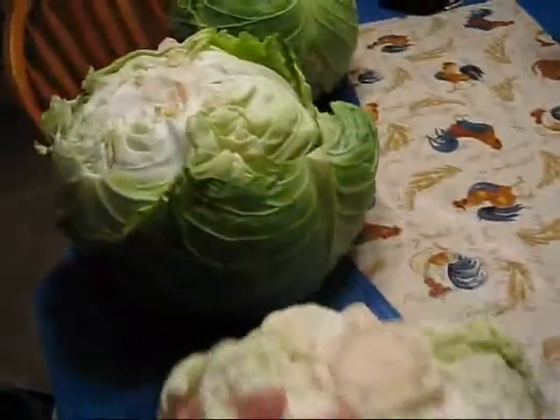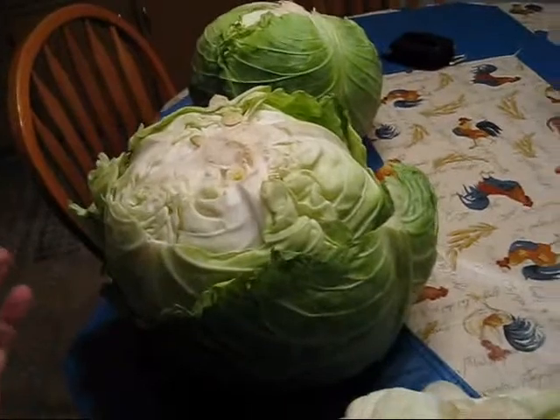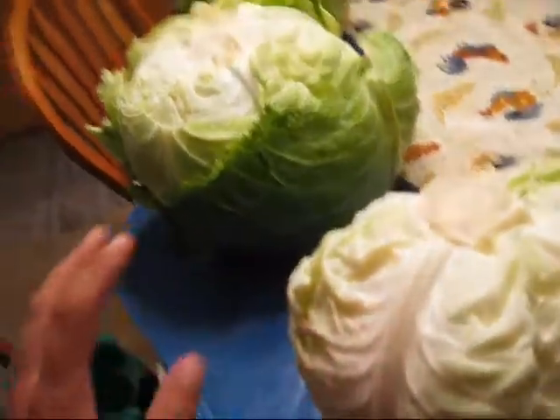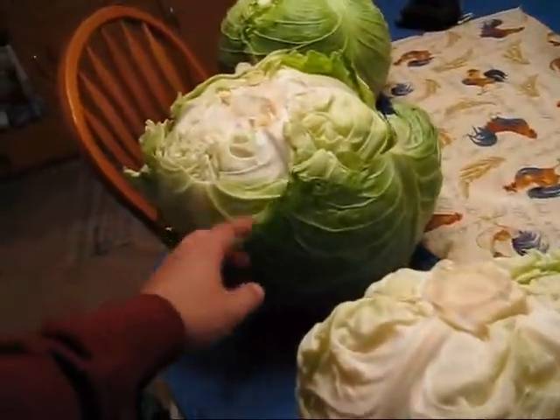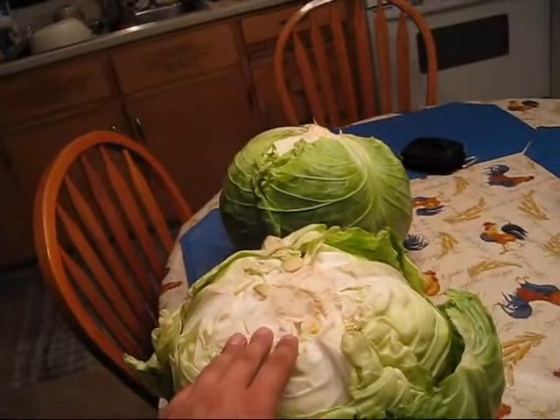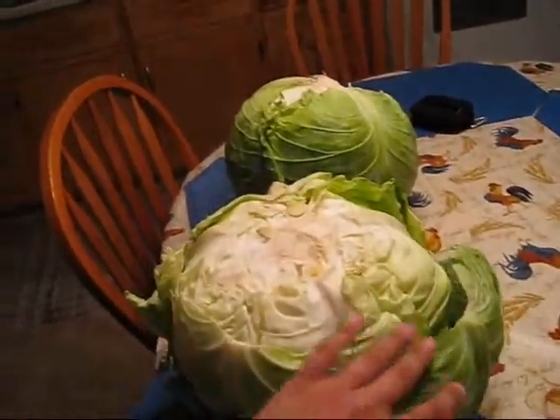Now, all these green leaves — like I said to my uncle — you don't want them because for one thing they're not going to make good sauerkraut. You may just throw them away. Just on this one here, half that cabbage is going to be just leaves I'm going to throw away. The reason for this is two reasons: number one, you can have bacteria, you can have bugs that get into these outer leaves. And second of all, when you're cutting it, if you're going to cut yourself on something, it's going to be these green leaves. So you don't want them.